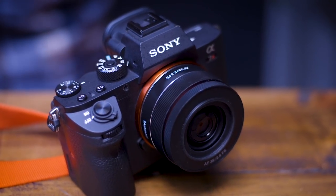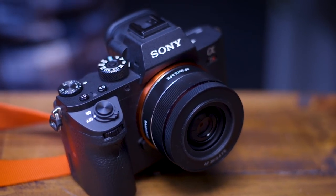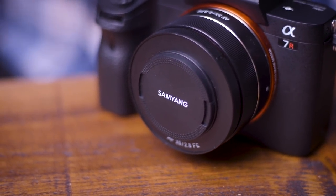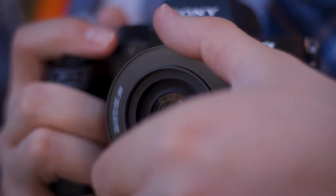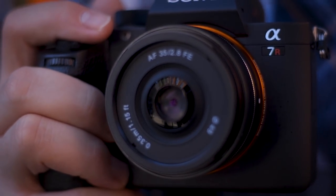Despite its affordable price tag, the build quality of this lens is pretty good. Without weather sealing, it's not quite up there with Sony's 35mm F2.8 Zeiss lens it goes up against, but it is less than half the price. The barrel is metal, the mount is metal, and it comes in its own protected case. One little quirk of this lens is its hood, which screws in and out and is essential if you want to use filters with the optic, of which it takes 49mm screw-ins.